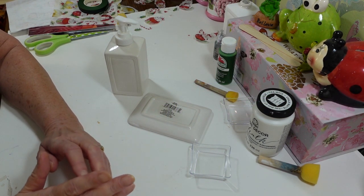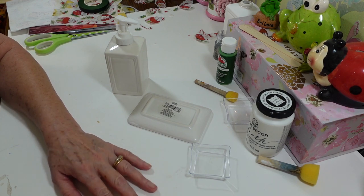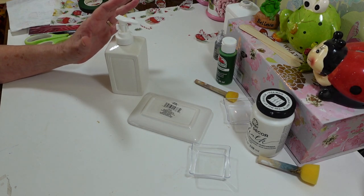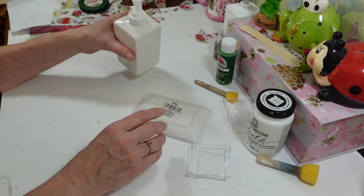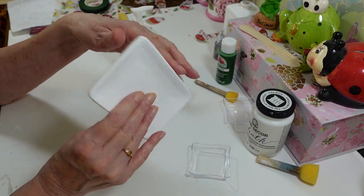Hi everyone, welcome back to my craft room. If you're new here, welcome! Today I want to work on a decoupage project using these Dollar Tree items — I got this hand soap dispenser and also picked up this soap dish. I already painted this one because I'm going to paint them a different color.